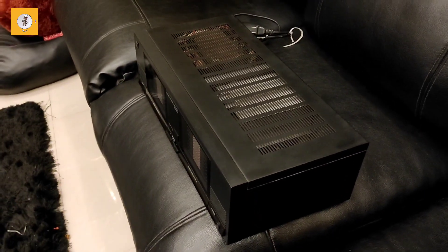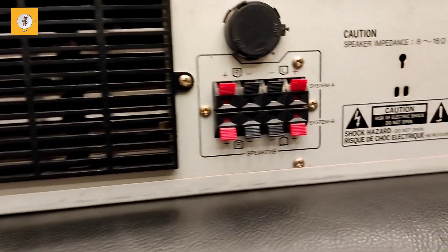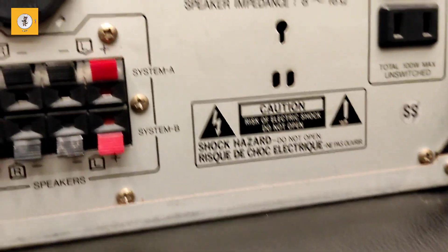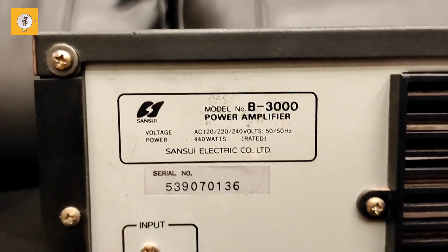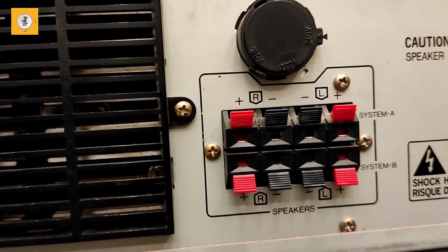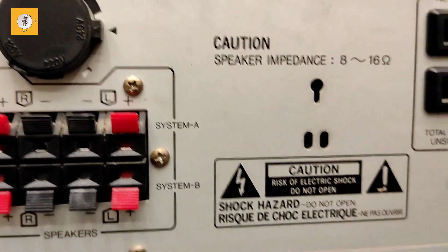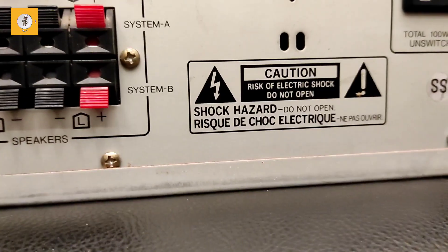This is the back side of the amplifier. The model number is B3000. There is an input here, a fan for the heater, speaker terminals, system balance items, and an AC outlet.